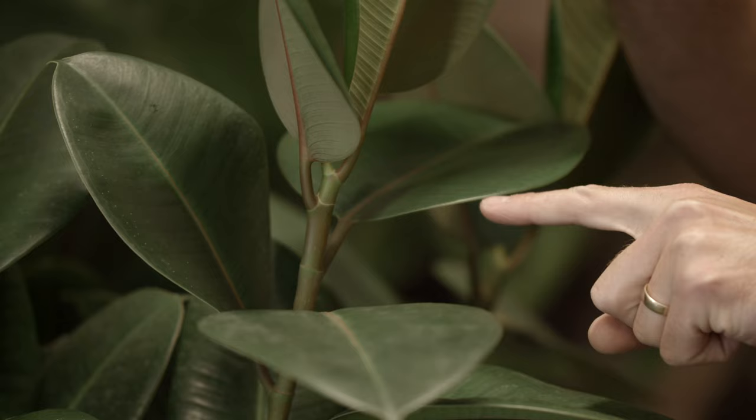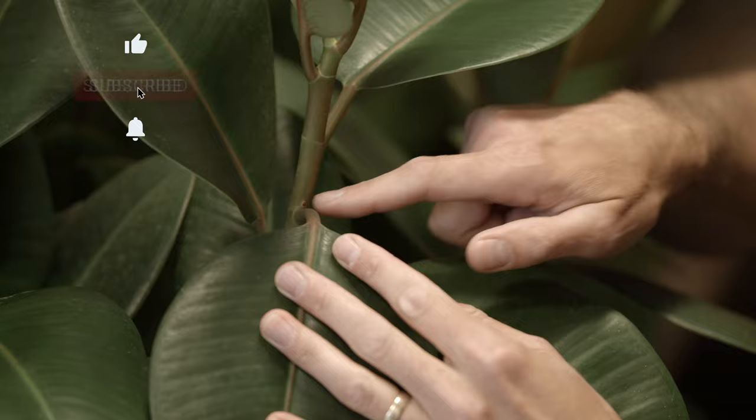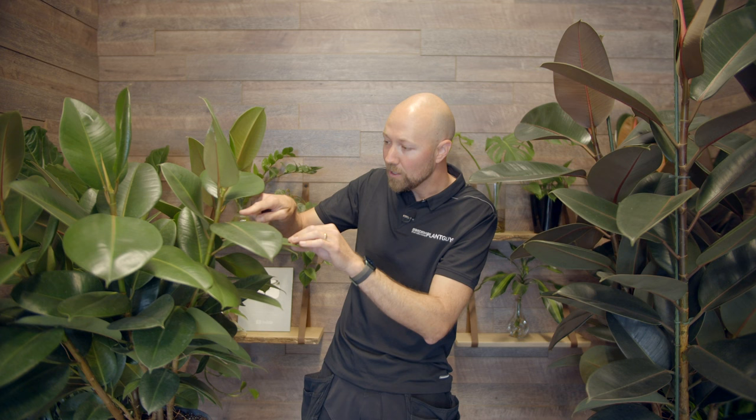What you're doing when you prune is activating buds further down the stem. You can actually see a small bud here, and you can see where it will start to branch out. So if I were to cut off here on the stem, this bud will probably be activated and start to branch out. If you prune during spring or autumn when the plant is active, you can have a lot of buds getting activated at the same time, so the plant will start to branch out and become fuller.